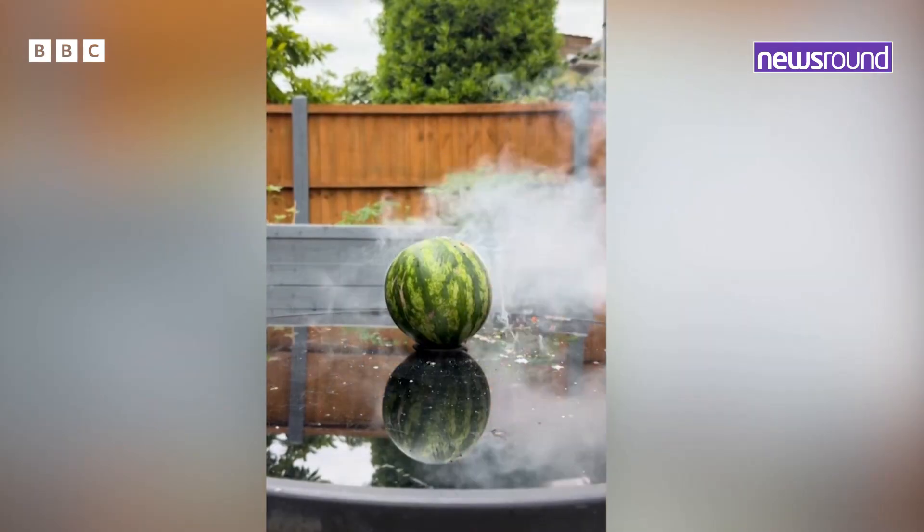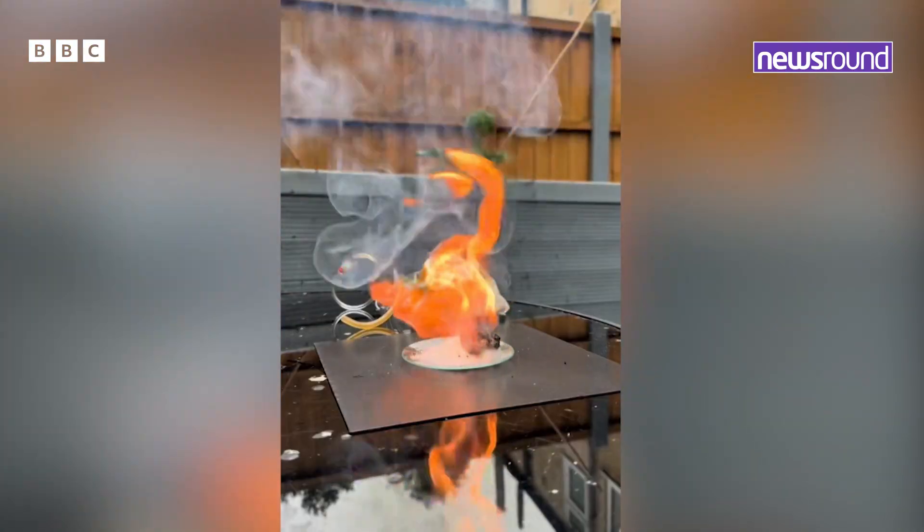For me, it's the experiments. I just love seeing the power of chemistry — all of the different colours that we see, all the bubbles and the fizzing. That's what gets me excited about science.